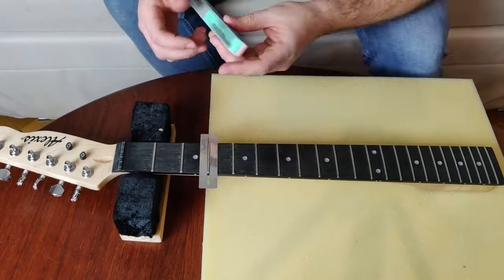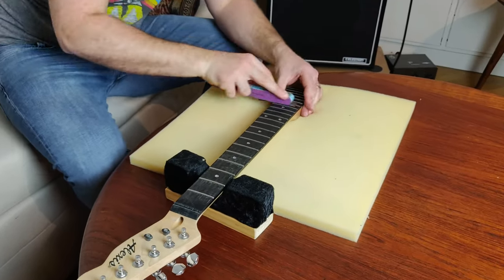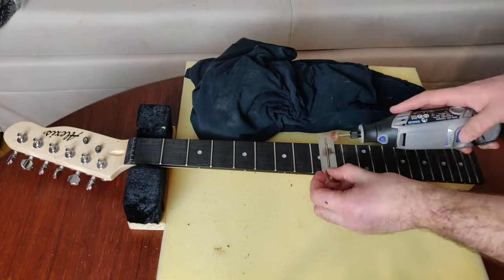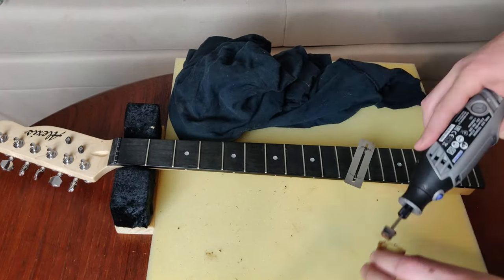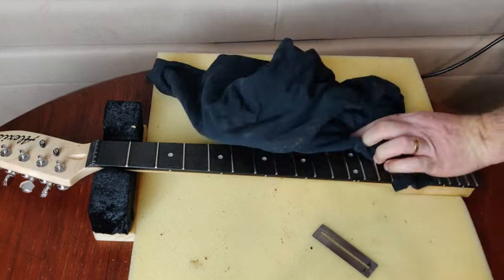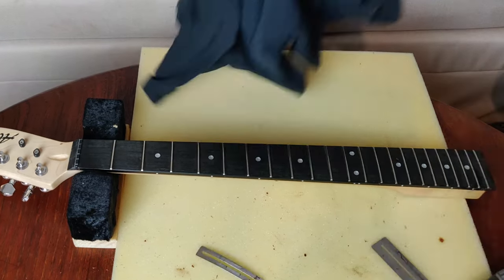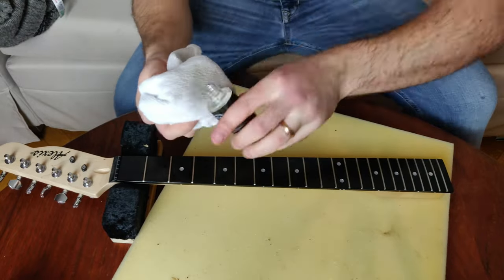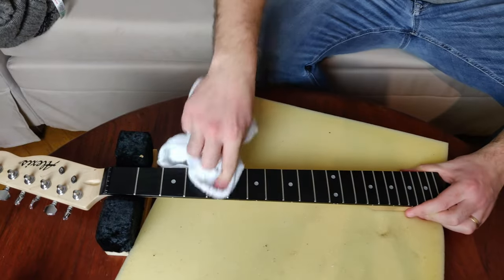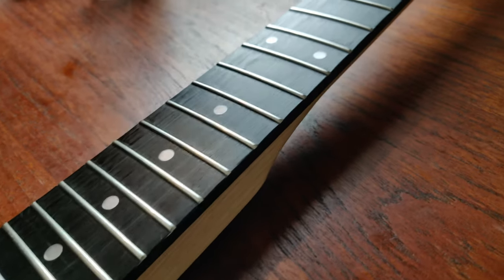Before I put the guitar together, I thought now's a great opportunity to pay some attention to the neck. Here I'm using a nail buffing pad just to polish up the frets a little bit, and here I'm using my Dremel with some polishing compound just to finish it off. This was super effective, but the polishing compound went everywhere — so if anyone has any tips on how to do this neatly, please let me know in the comments below. I don't know what wood the fretboard is made of, but it was looking a bit dry, so I used some lemon oil and then rubbed it all off. The neck is looking better than ever.